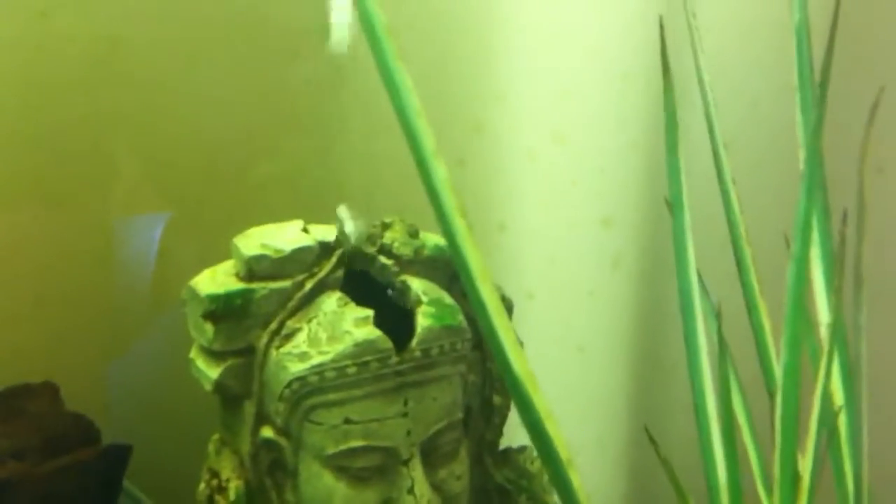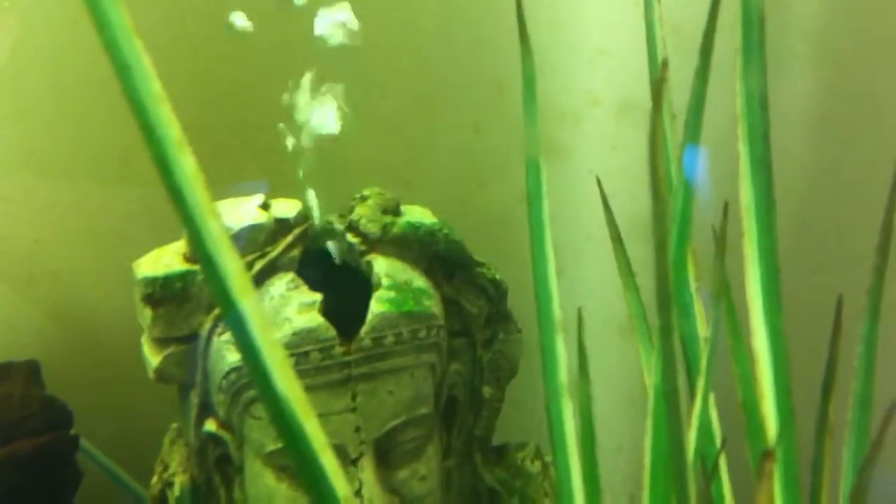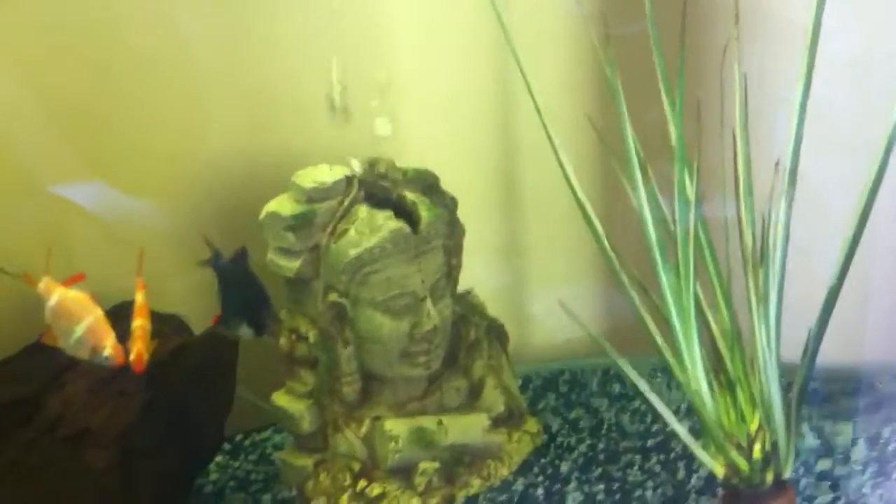In this Buddha's head — or perhaps a warrior's head, I'm not sure if it's Buddha or not — there's a black ghost knife fish. It's completely nocturnal, so he won't come out until lights out this evening. I'd like to get a good shot of him but I just can't quite see him. I'm told they eventually become a daytime fish — let's hope that's soon. He's an amazing fish.